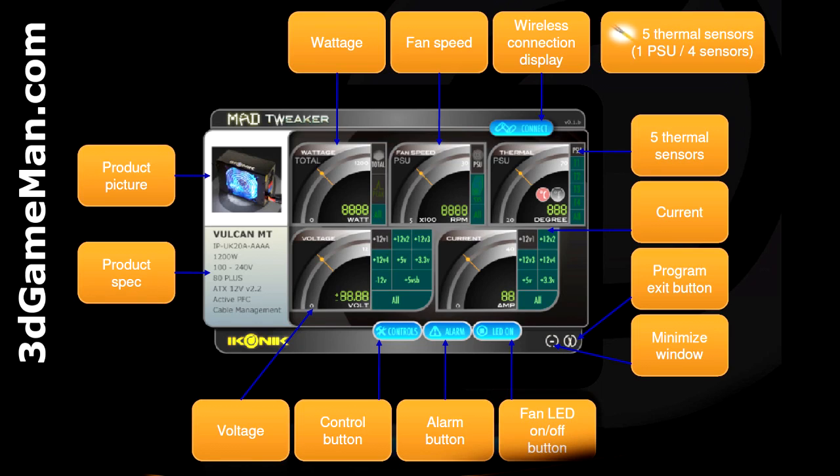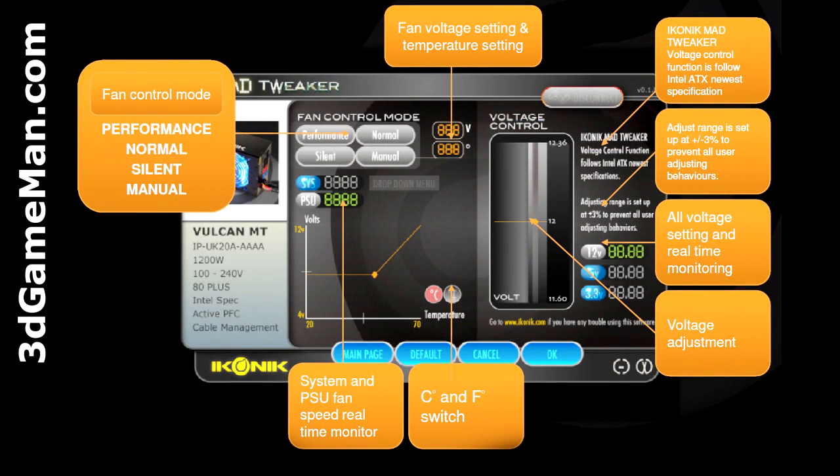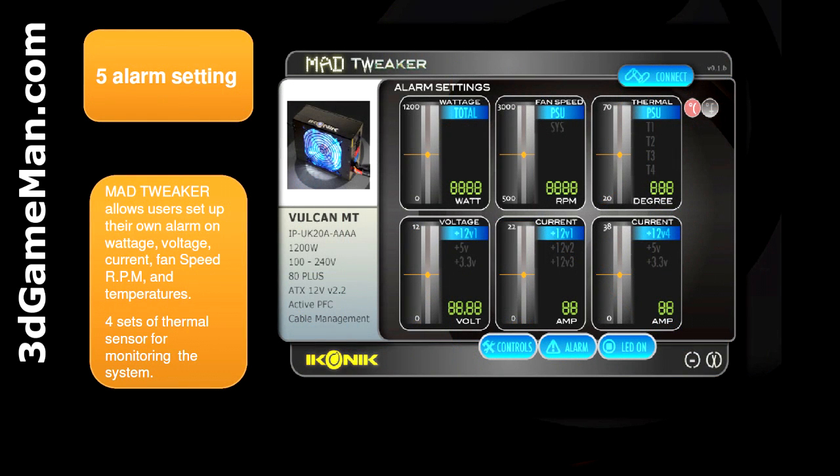In future versions of this power supply, they hope to include Mad Tweaker software. It's the world's first power supply with embedded wireless Mad Tweaker technology, which avoids EMC through transmission. Control, monitor, and alarm warnings are provided by two-way transmission of wattage, voltage, current, fan speed, and thermal functions. It also has a universal user interface compatible with all motherboards and systems.